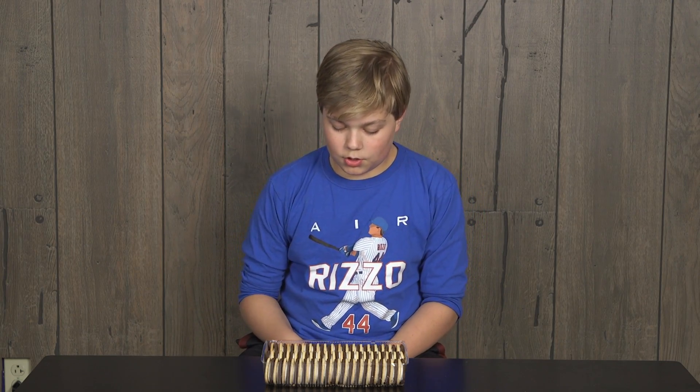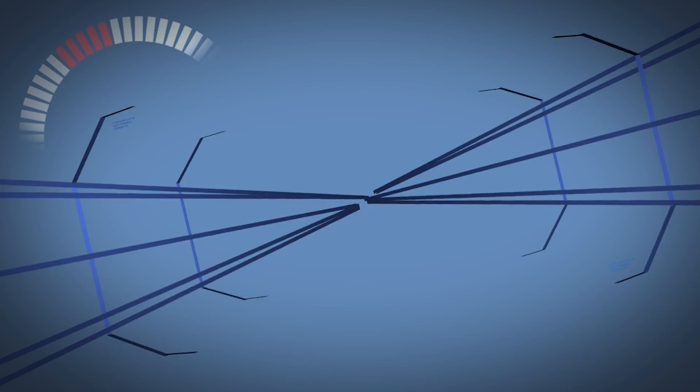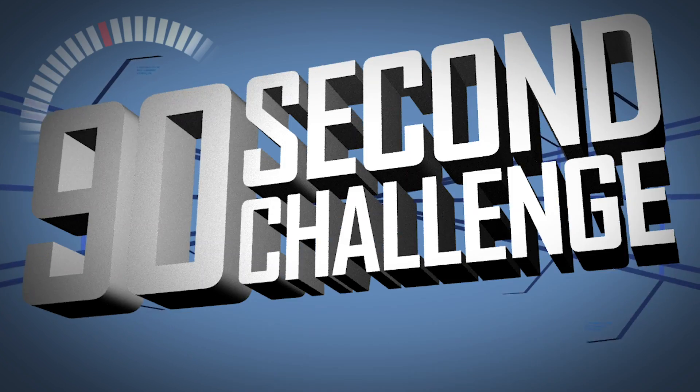Hi, my name is Wesley, and for today's 90-second challenge, I'm going to be doing the Oreo Face Challenge. 90-second challenge!